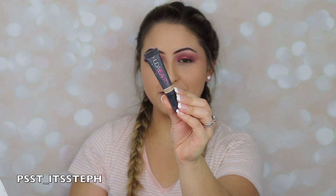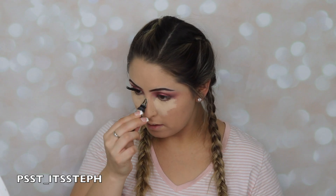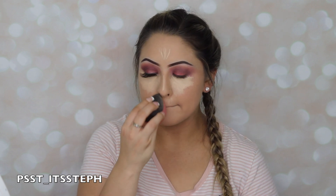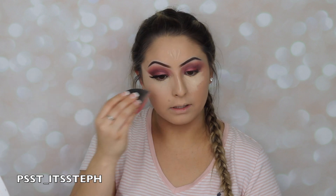For my concealer I will be using the Huda Beauty concealer — this is in Coconut Flakes — and I'm just going to blend everything in.